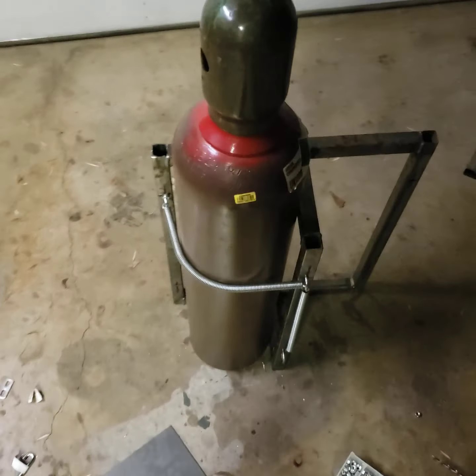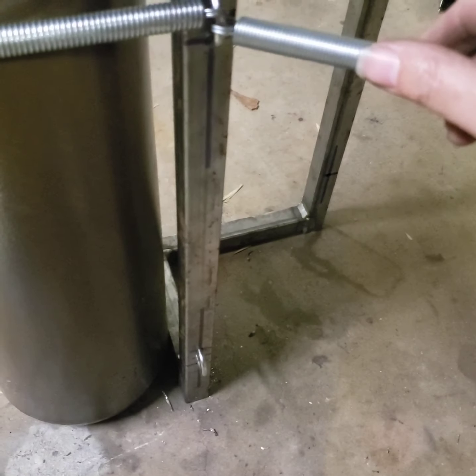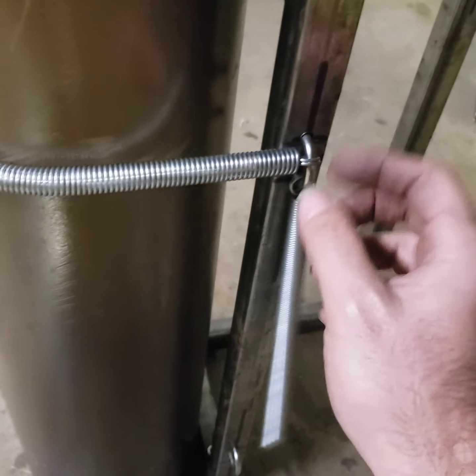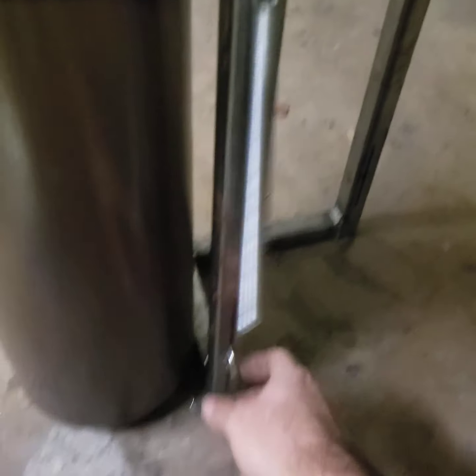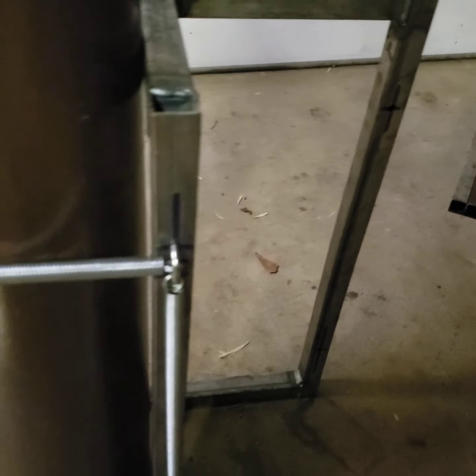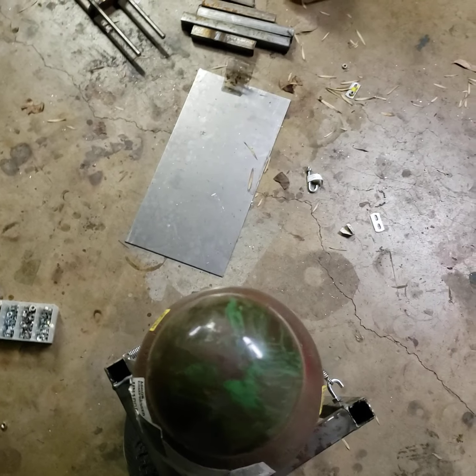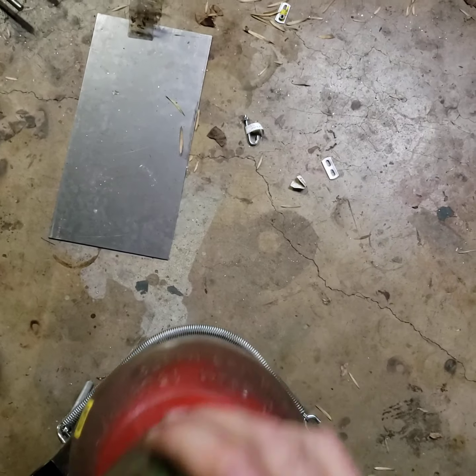We're getting real close here — this is just our mock-up, but you can see we've got the set up for two springs on top and two springs on the bottom. We've got our hook here so we can unhook the tank, so we'll have two hooks top and bottom. I can always change it to chain later if I want to.